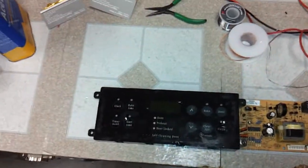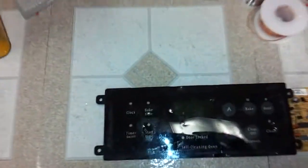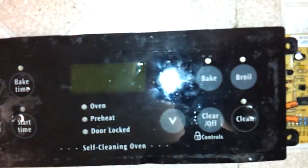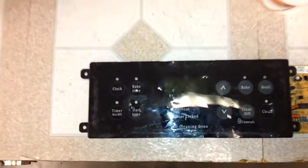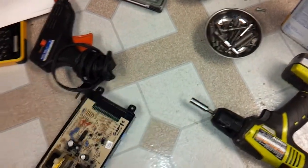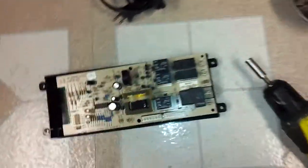Howdy guys in YouTube land. A little quick video. I'm sure some of you have probably seen these controls before. They're fairly common in cheap stoves. I figured I'd give you guys a little tip because this is a very common problem that I've seen.